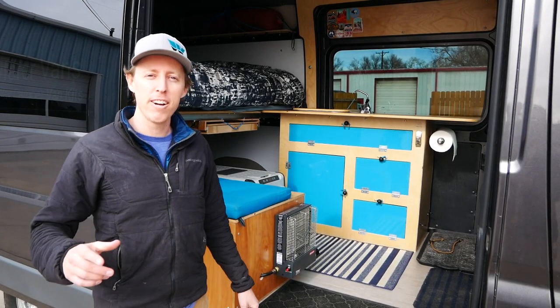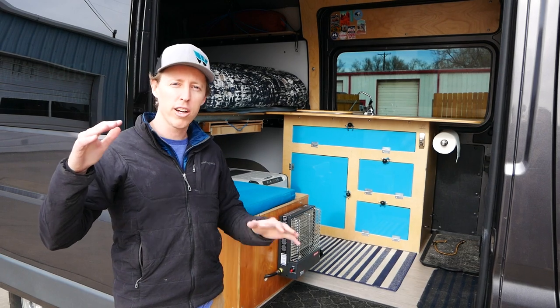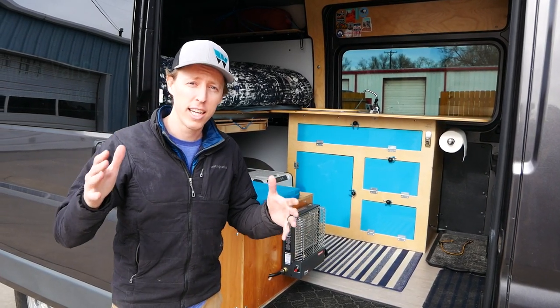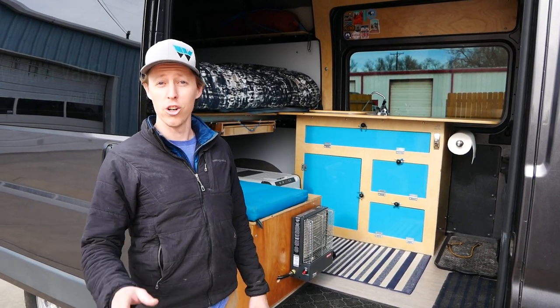Welcome back to Wayfair Vans HQ where it is our job to eliminate all confusion about upfitting your van. Today we're gonna talk about heat and what we do to keep warm in the cold, so stay tuned.